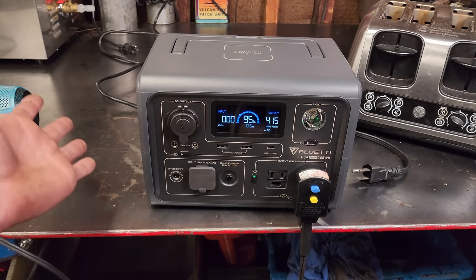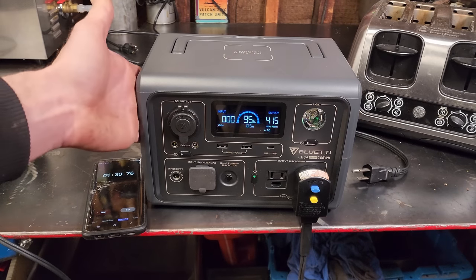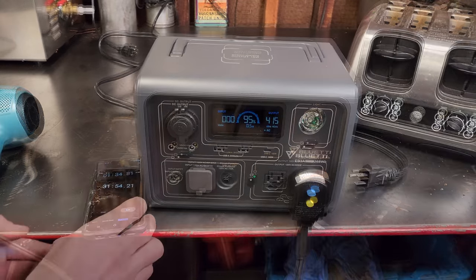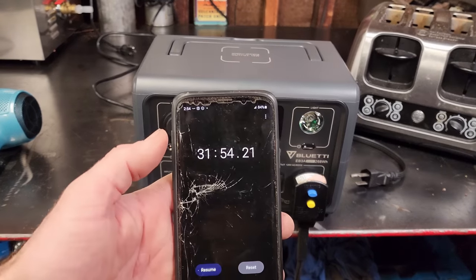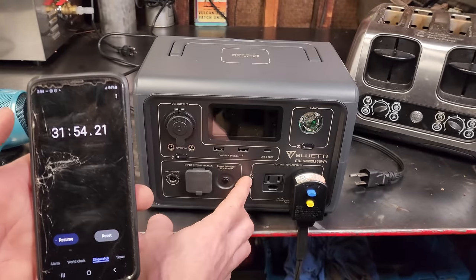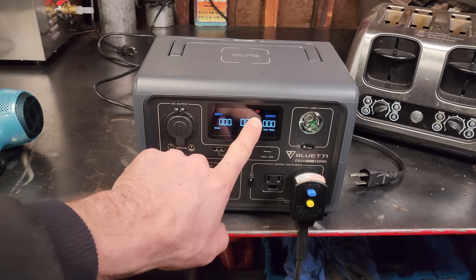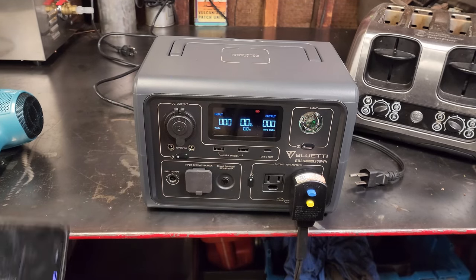This doesn't fully compensate for the load it takes to run the inverter or the fans, so you're never going to get a full 268 watt-hours out of a battery like this because it takes energy to output that energy. At 31 minutes 54 seconds it shut off — down to zero percent, showing a low battery indicator.